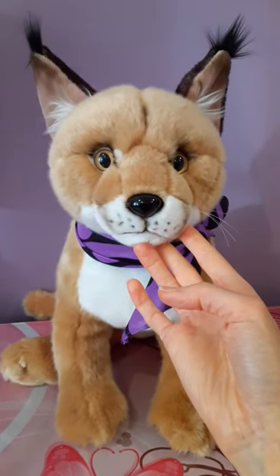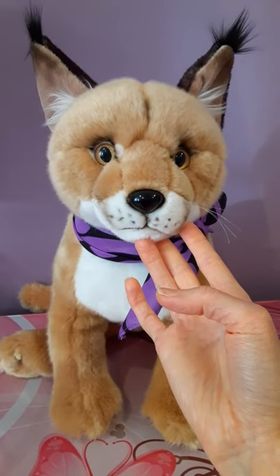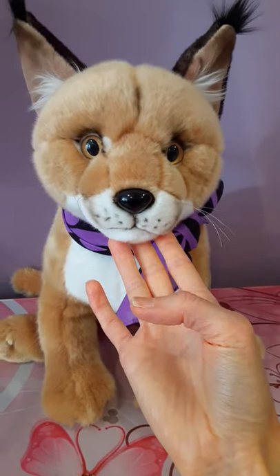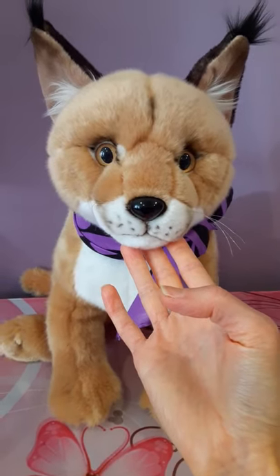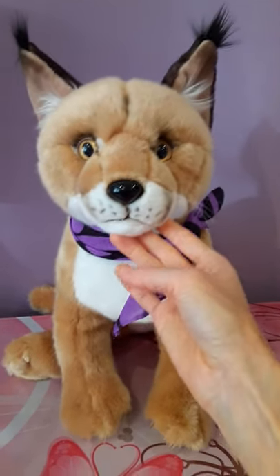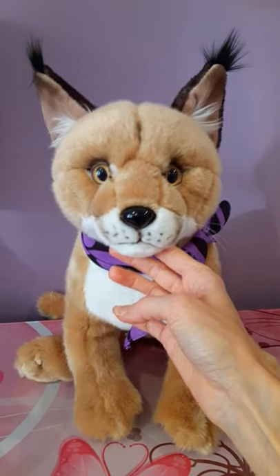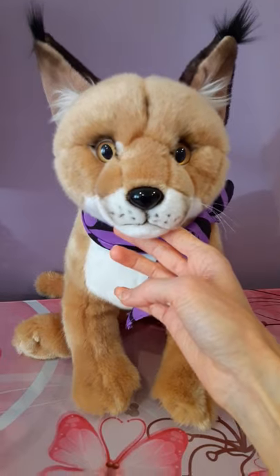This guy was actually a birthday present — I want to say maybe two years ago or so, going on three. Oh my gosh, I can't believe it's been that long already. So I named him Keaton and he is definitely a favorite of mine. Really, really grateful to have this plush.